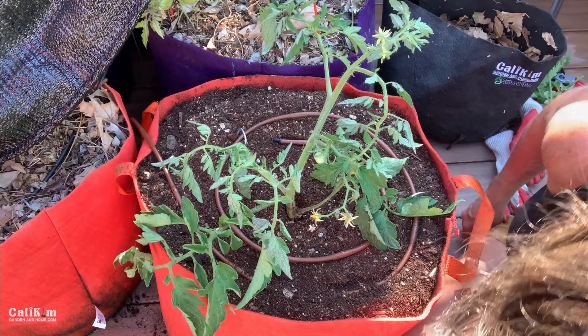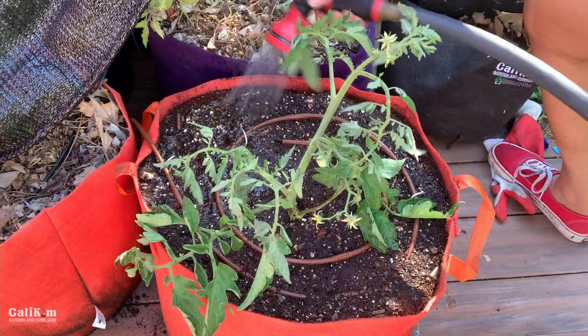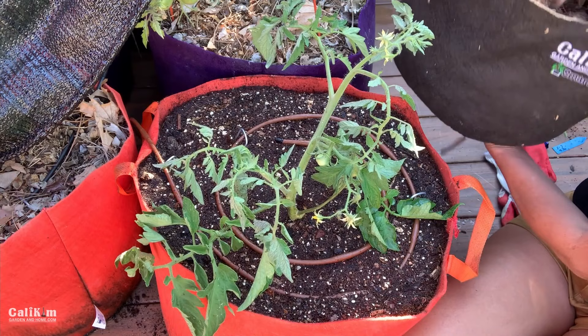Normally I would fertilize my tomato at this point, but I don't like to fertilize during a heat wave because that can stimulate new growth which taxes the plant's resources more. I don't want to stress the plant out further during the heat, so I'm just going to give it a nice little drink.